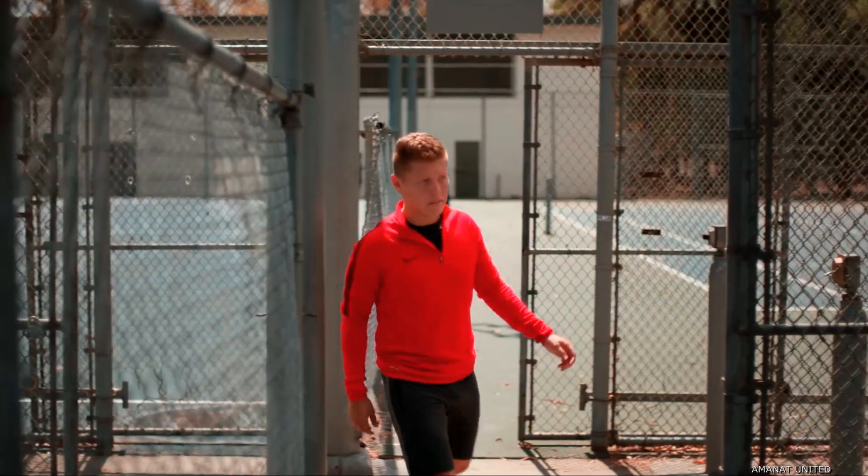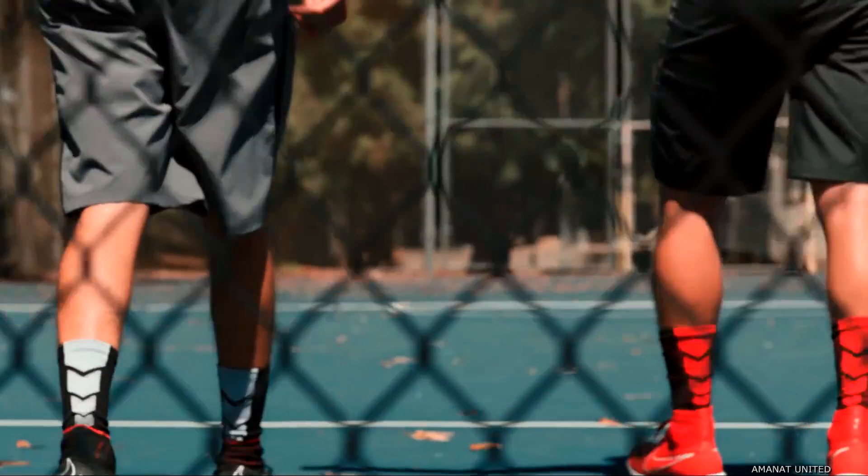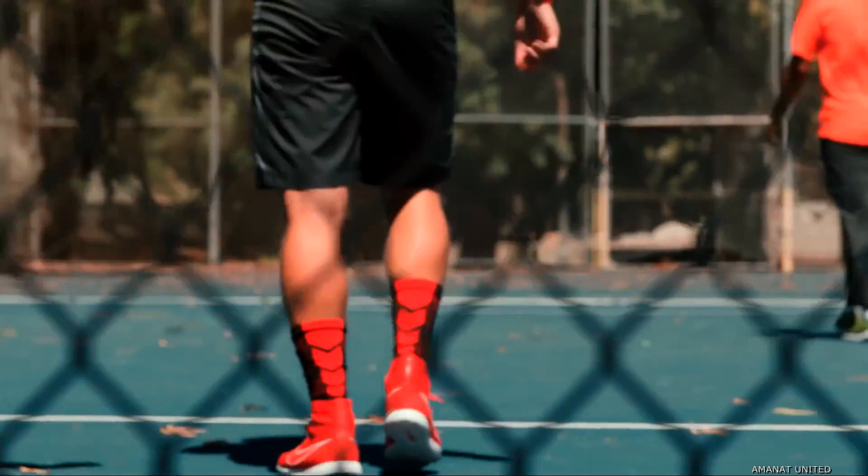It doesn't have a name. I just always did it as a kid growing up. Flick, flick, I guess, because it's just you lead one person on to the left side and then completely change directions.